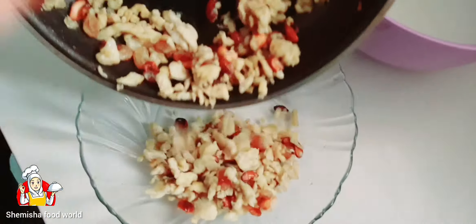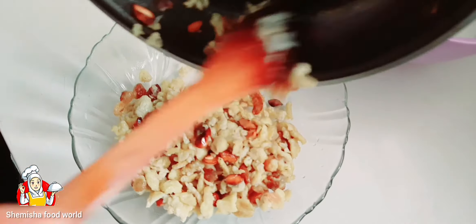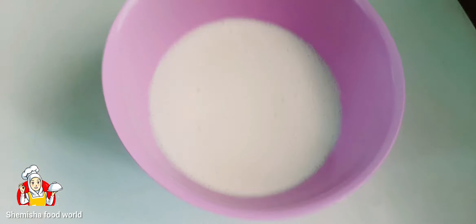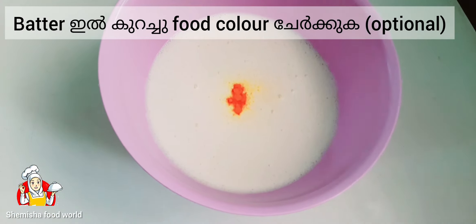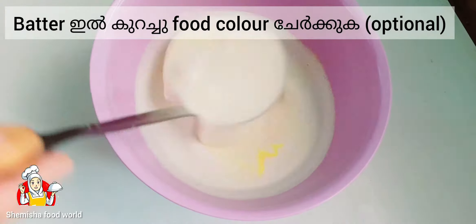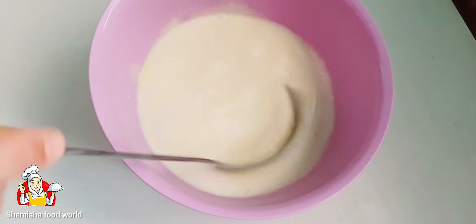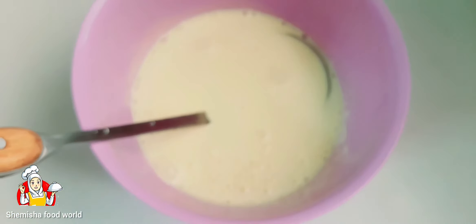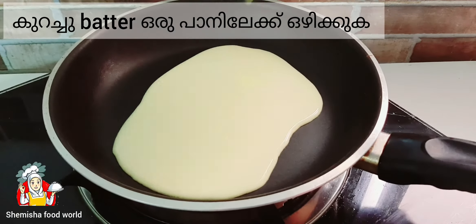Take out the egg mix from the pan. Add a pinch of food colour to the batter — it's optional. Pour some batter into a heated pan.